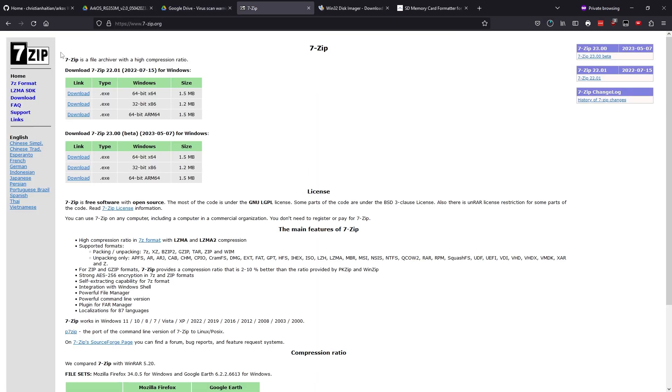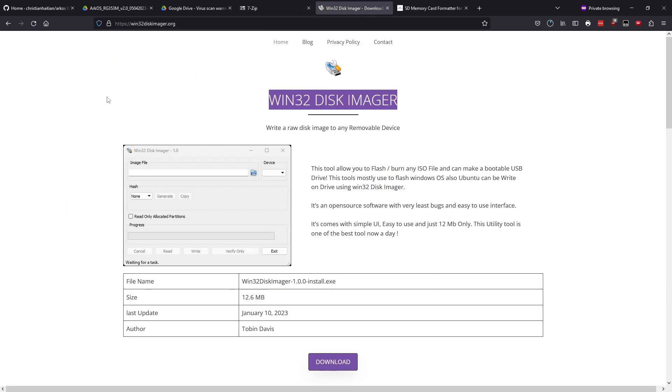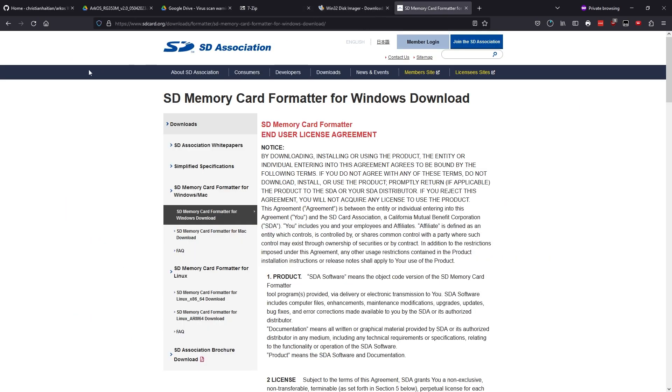I'm going to be using the Google link. While that's downloading, we need three other programs on our computer, or at least equivalents: 7-zip to unzip the image, Win32 Disk Imager to write it, and SD Card Formatter if you're going to be reusing an SD card.